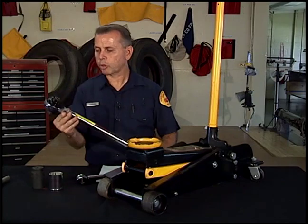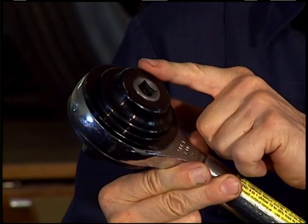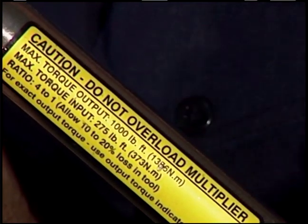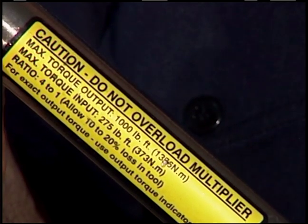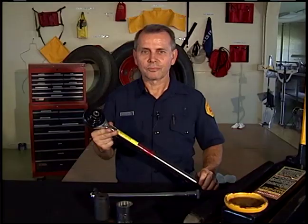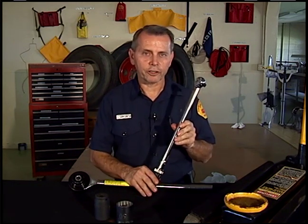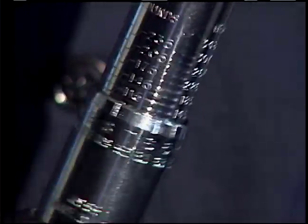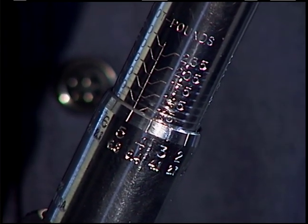The torque multiplier has gears in the head that change the number of turns the socket makes compared with the ratchet. A 4-to-1 ratio means 4 turns of the ratchet equals 1 turn of the socket, so the force applied to the ratchet will be 4 times greater at the socket. Another result of this gearing is the opposite action of the ratchet handle to the multiplier handle. To achieve 450 to 500 foot-pounds of torque, set the torque wrench to 120 foot-pounds — because with a 4-to-1 ratio, that gives 480 foot-pounds of torque.